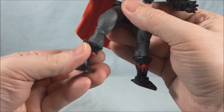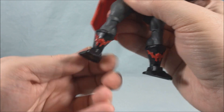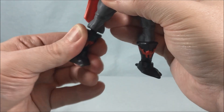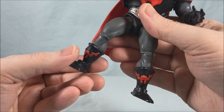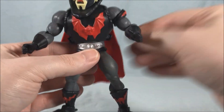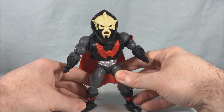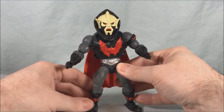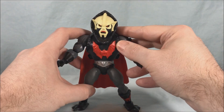Unfortunately on mine, the boot swivel and ankle joints are a little loose — you can almost see how the boot kind of hangs off. Now they are meant to pop off; I think it's part of the mix-and-match nature of the toy line. You just pop it back on and you can hear it snap back on. But it's just a little loose which makes standing a little difficult — not terrible but just a little. So hopefully if you pick this guy up, yours won't have the same issue. His ankles and boot swivel are just a little loose, which is a bit of a bummer.